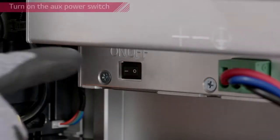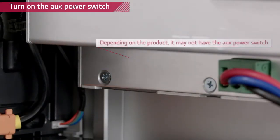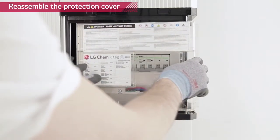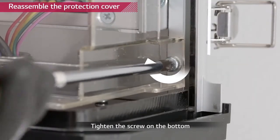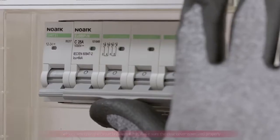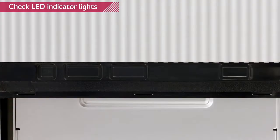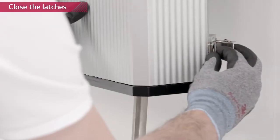Turn on the auxiliary power switch and reattach the plastic protection cover. If your battery pack doesn't have the auxiliary power switch, just reattach the plastic protection cover. Tighten the screw on the bottom right side of the cover. Turn on the circuit breaker. The on and to battery signs will appear and then only the on light will remain. If the inverter is not in operation or the battery is not connected to the inverter, a fault sign will appear.